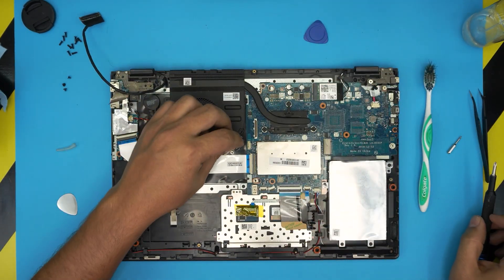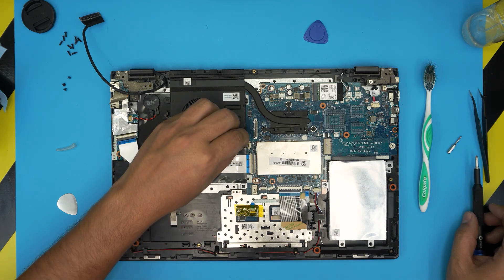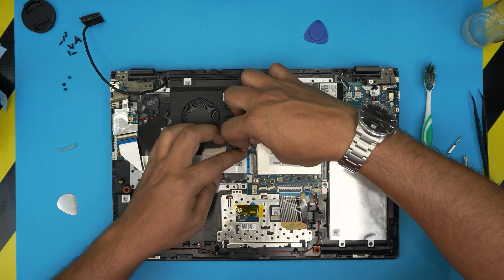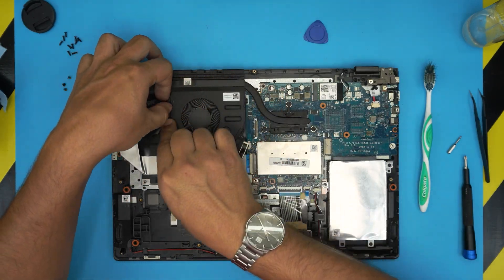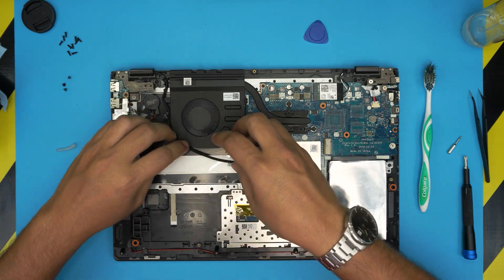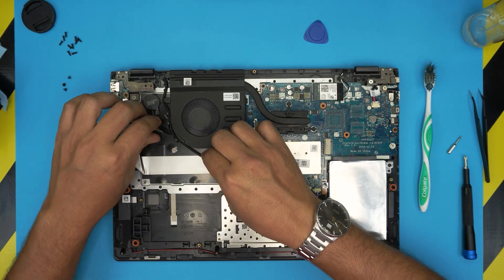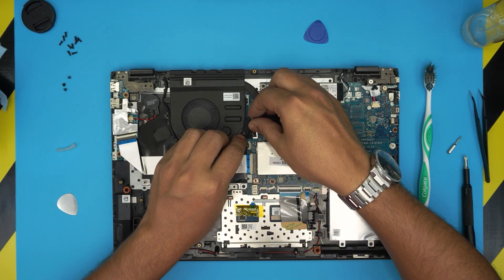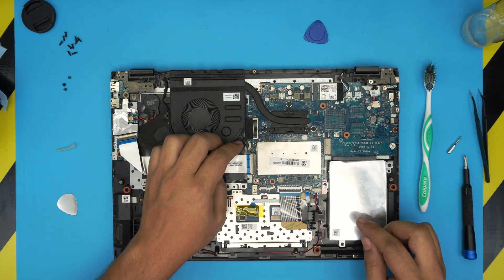Put the two screws for the fan back in. Grab the fan connector jack and place it straight in all the way. Bring the flex cable for the LCD back and run the cable through the gaps. Bring it over the connector, align it, and push it toward the motherboard to make a nice connection.